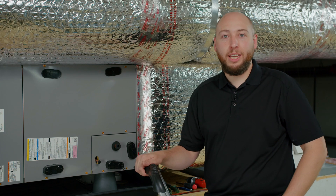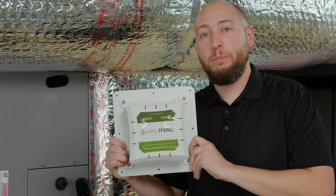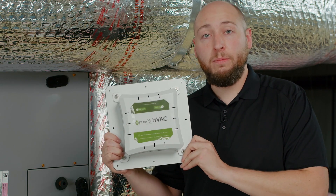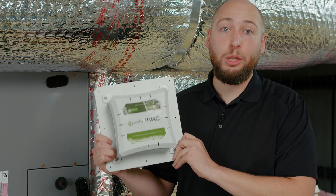Hello, I'm James from Greentech, and today I'm going to walk you through your installation of your new PureAir HVAC. PureAir HVAC is the most efficient, sophisticated, and robust duct mounted whole home air purification system on the market.